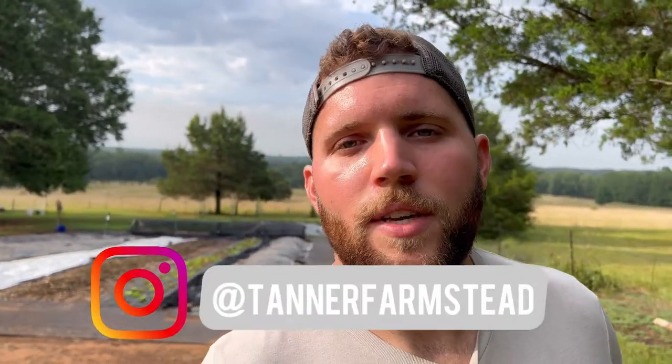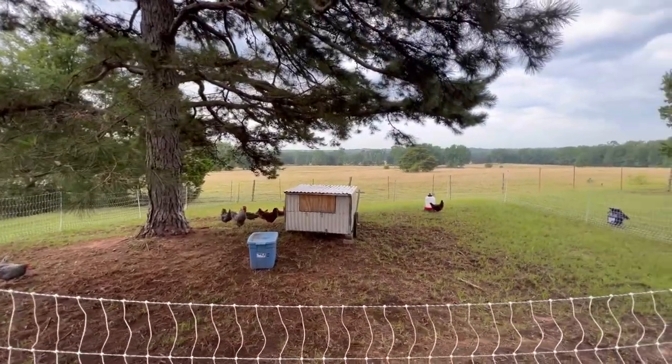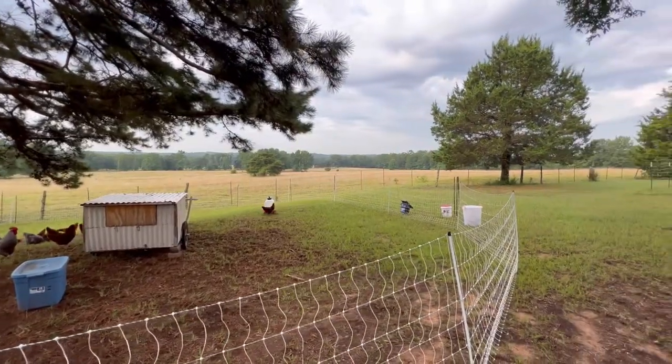Hey y'all, welcome back to the homestead. My name is Dirk, and if you've never visited this channel before, it's all about educating and inspiring you so that you, your garden, and your homestead can thrive. If you'd like to join my exclusive Facebook group where you can get your questions answered and feel part of a community, you can do that for free by clicking the link down below, inputting some information, and then you will be able to join the group.